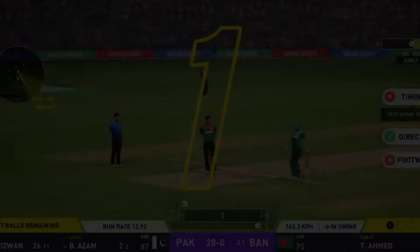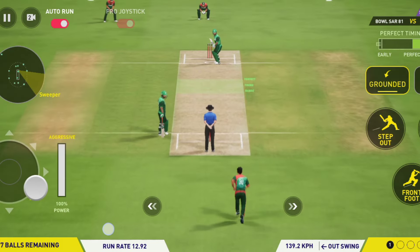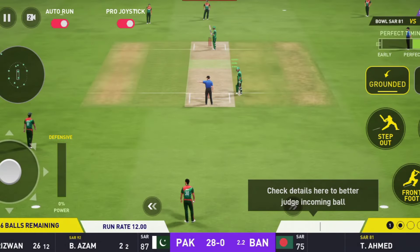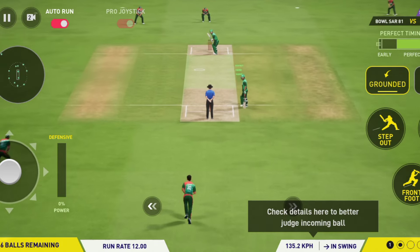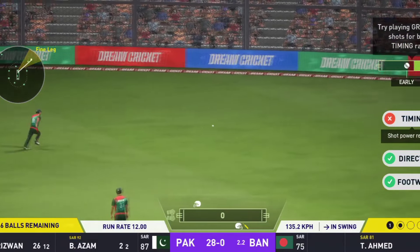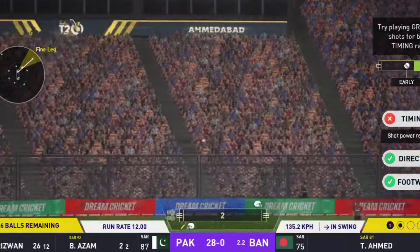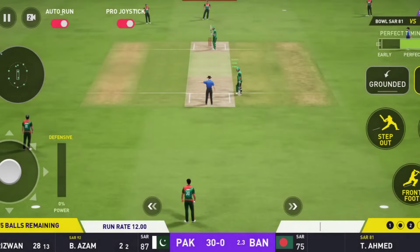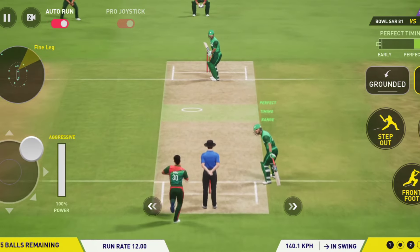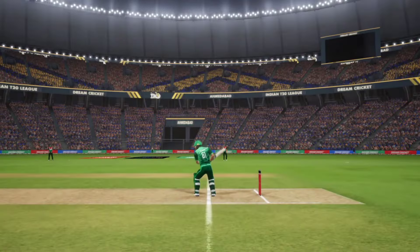Keeps the score ticking over with that shot. Nice running there, two added. That's right off the meat of the bat.